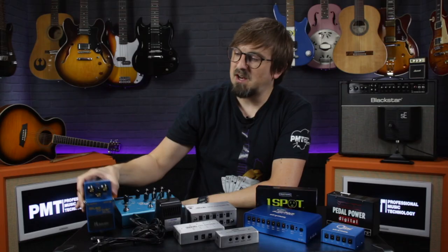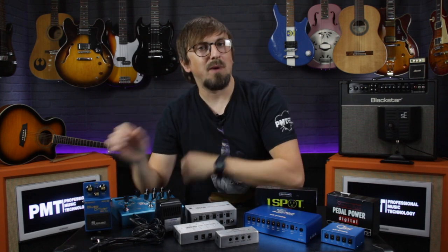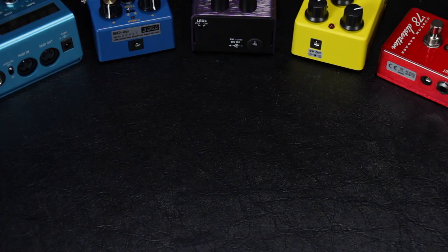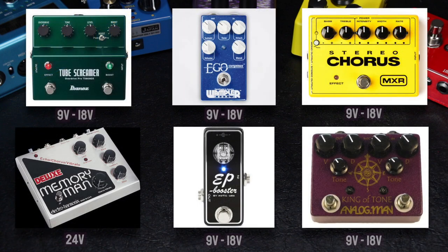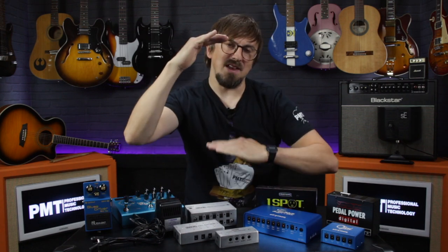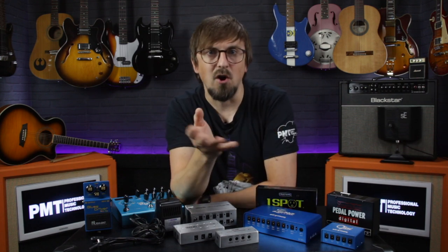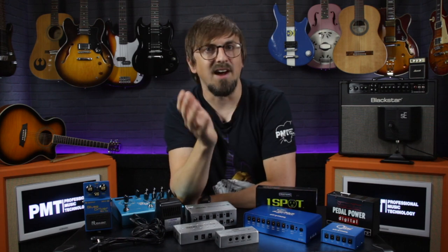Most single effects pedals run on 9-volt DC, but some analog pedals — especially certain compressors, overdrives, and fuzzes — have been designed to run on higher or variable voltages, usually between 9 and 18 volts, and sometimes even up to 24 volts. Running at a higher voltage increases the headroom in the circuitry of these pedals, increasing the dynamic range before clipping kicks in. So running an overdrive at 15 volts will give you a different tone and feel than running it at 9 volts.